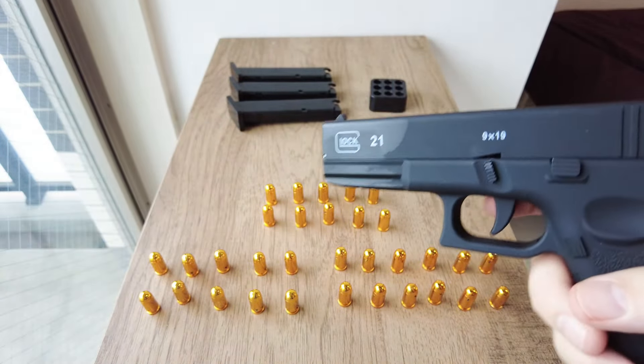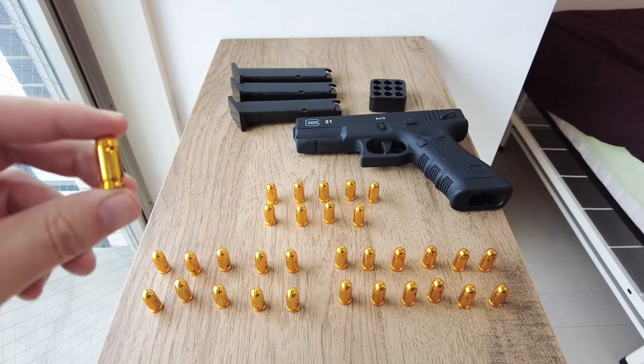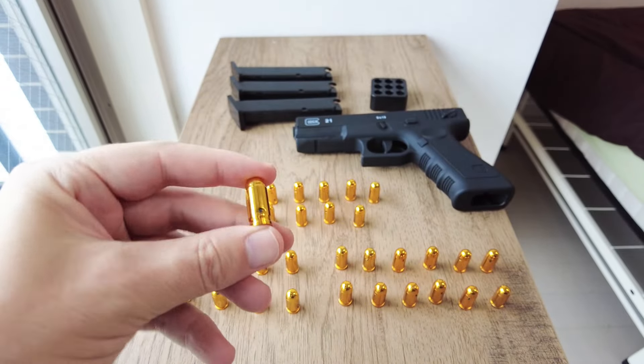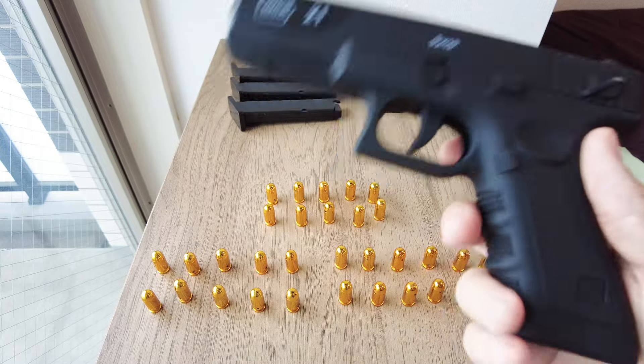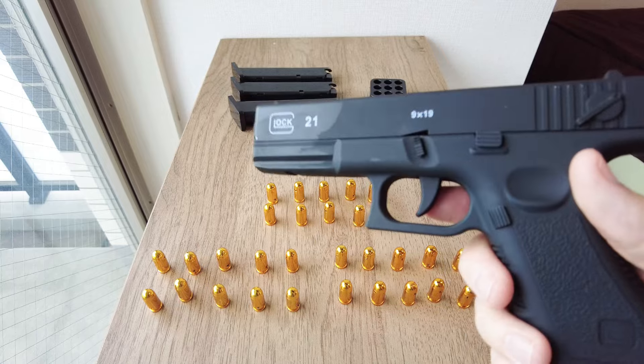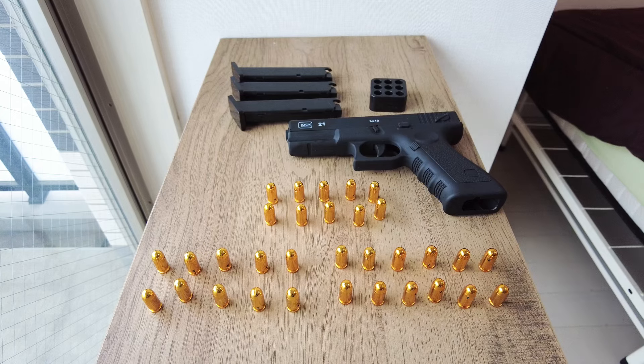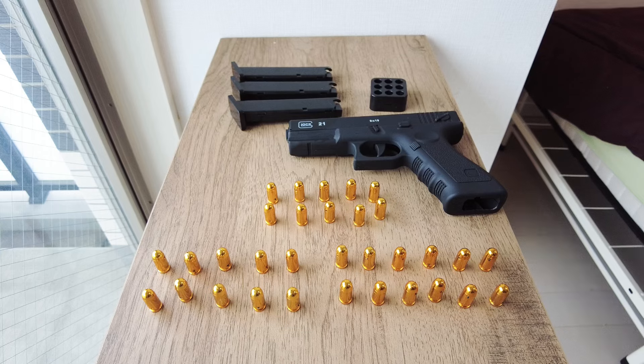I thought you could actually shoot bullets out of here, but you can't. It's quite expensive as well — it costs 3,000 yen, which is about 21 US dollars. I'm indoors now; obviously you can't walk around in Japan outside with a fake gun because people won't know it's fake. I did some research — I'm not a lawyer — but it seems you cannot open carry a BB gun in California. There's a penal code 12556 PC that says it's against the law to openly display or expose any imitation firearm in a public place.